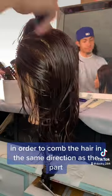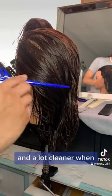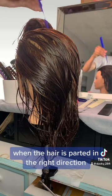Now I'm going to be using the wide teeth side in order to comb the hair in the same direction as the part. The reason for this is because the comb can actually glide a lot smoother and a lot cleaner when the hair is parted in the right direction.